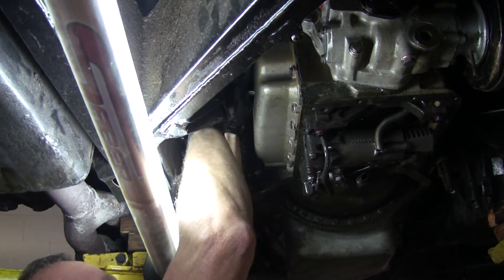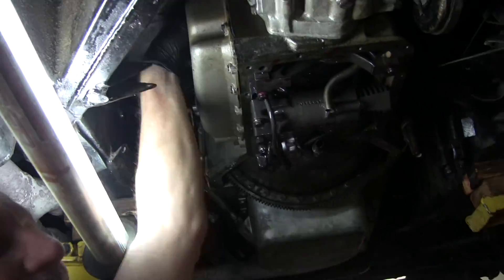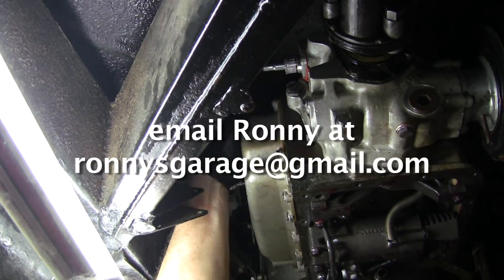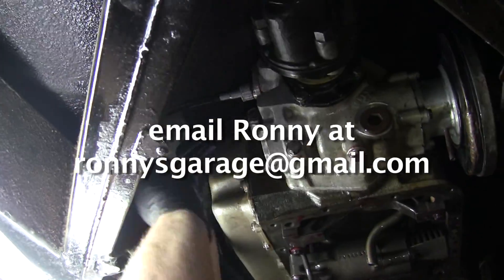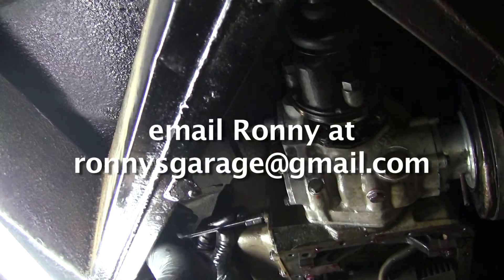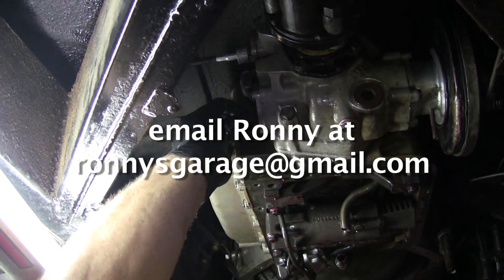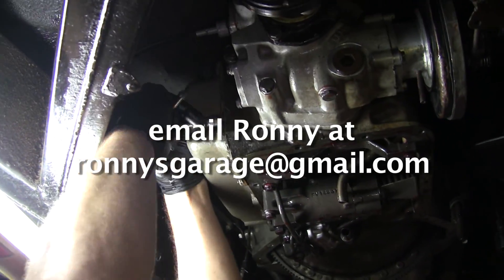I'd like to thank Steve Power Party for doing all these videos. These videos are watched by people all over the world — I get emails and phone calls from people ranging from South Africa, Europe, Eastern Europe, South America, Australia, and all over the United States. People see these videos — enthusiasts who love cars or even regular shops that are looking for a resource to try to fix a problem car.